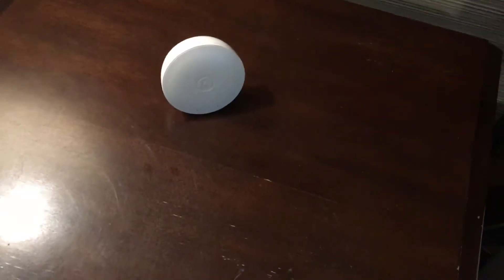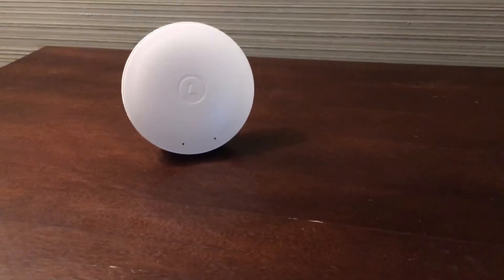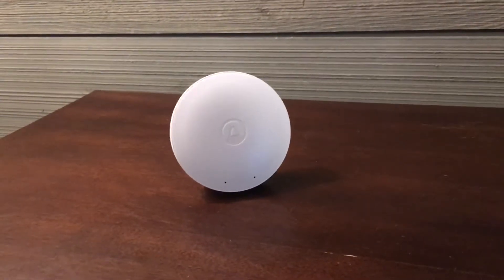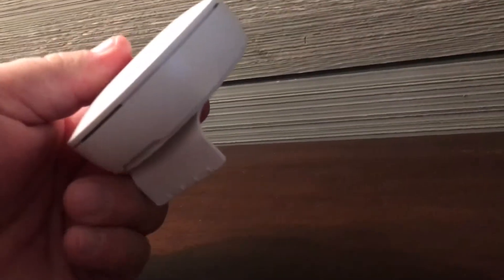Anyways, this is just a small thing. I like knowing what our humidity is, and I like knowing what our VOC count is. Just hit that and it'll tell you you're in the clear. And then I can go into the app and see what my count is. Cool little device.